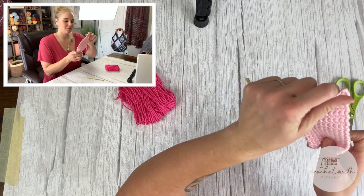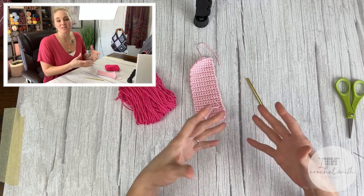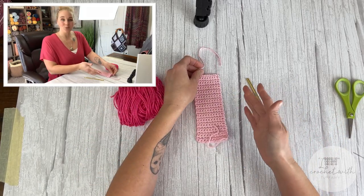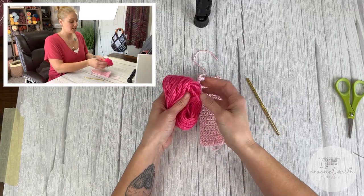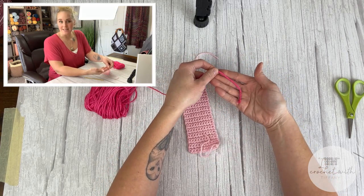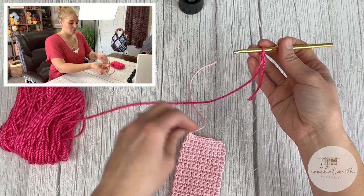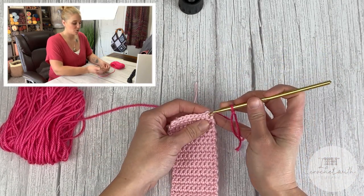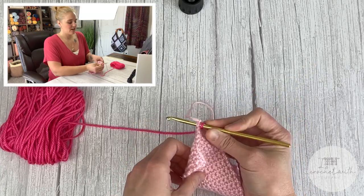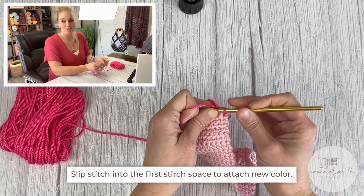I created a small demo example for the next part. Grab your second color — for me that's the Watermelon color from Caron Simply Soft. Starting with a tail long enough to weave in my ends, create your slip knot and attach your crochet hook. To attach the new color, go to the very first stitch, insert into that first stitch space, yarn over, pull through, and slip stitch to attach the second color.